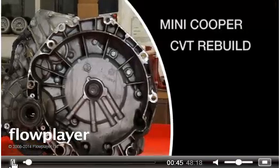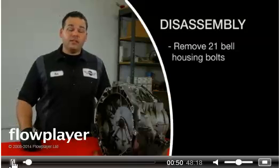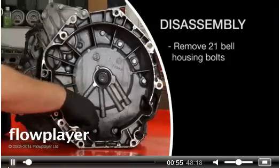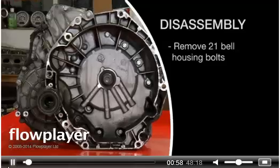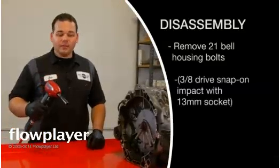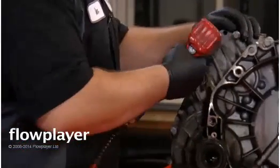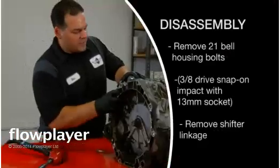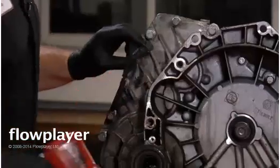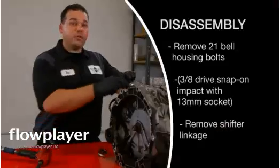This is out of a 2003 Mini Cooper — regular Cooper — with a CVT transmission. To get started, we're going to take the 21 bolts out of the bell housing. They're aligned all around the inside of the bell housing, as well as around the outside down around here. We're going to use a 3/8th drive Snap-on impact with a 13mm socket attached to it. You may have to bend this up out of the way or remove it. When you're all done, you should have 21 of them on the side.